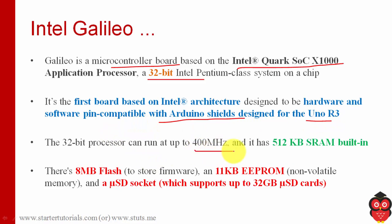This processor can run up to 400 MHz speed and it has 2.5 KB RAM. There is also 8 MB flash for storing firmware, and there is 11 KB RAM. It also supports a microSD card socket where you can insert microSD cards of up to 32 GB.